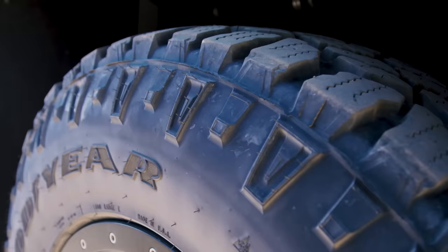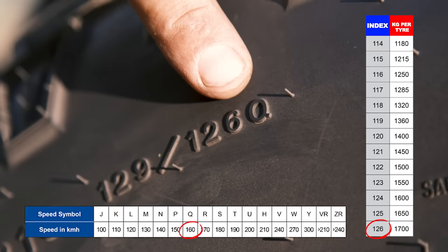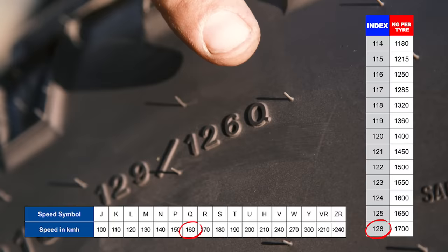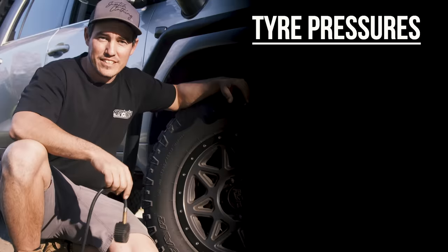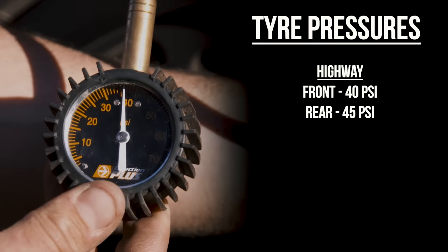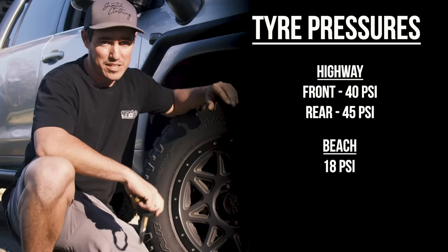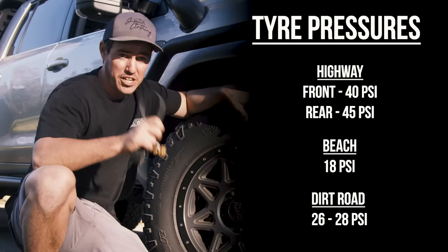Here's how to check the load rating of your tyre — on the side you'll have a number followed by a letter. The number is the load rating and the letter is the speed rating category. These tyres have a rating of Q which means they're rated up to 160 km/h. Some tyres will have a load rating directly on them too. For tyre pressures when towing on the highway I typically run about 40 psi in the front and 45 in the rear, keeping in mind this is a very heavy vehicle. On soft sand I go down to at least 18 psi until those tyres are really bagged out, and on a dirt road the compromise is about 26 to 28 psi.